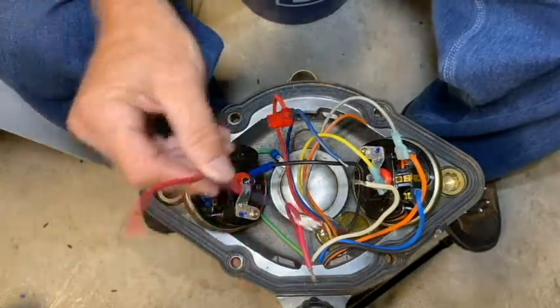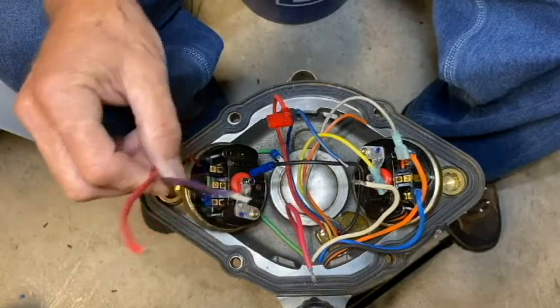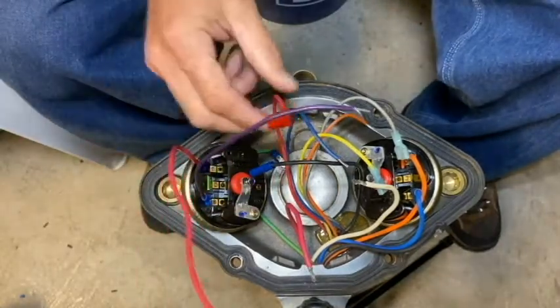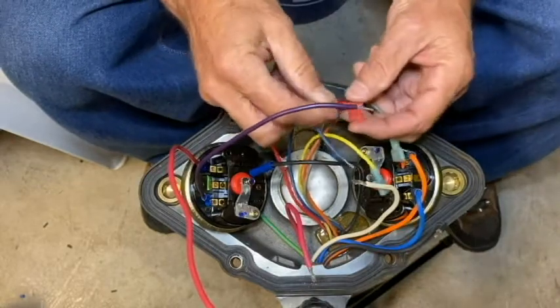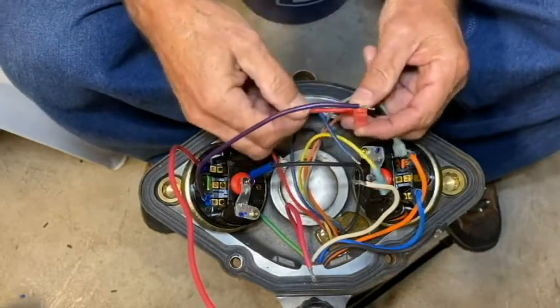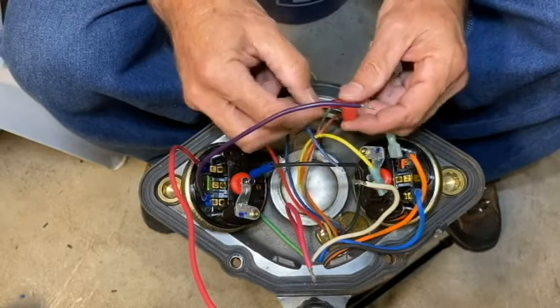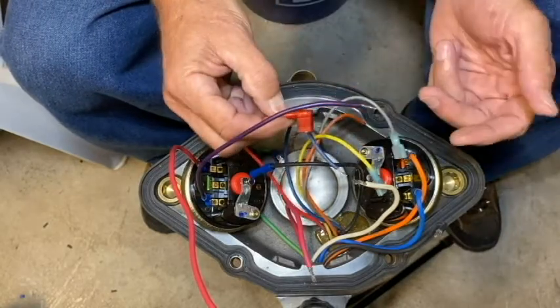I'm going to reuse these two wires — the red and purple one off of the on/off switch; they don't need anything on the end so they're good. I'm going to have to change this terminal — this is the red start wire that goes to the capacitor. Anytime we pull the terminal off and we're going to reuse that wire, we recommend that you replace that terminal.